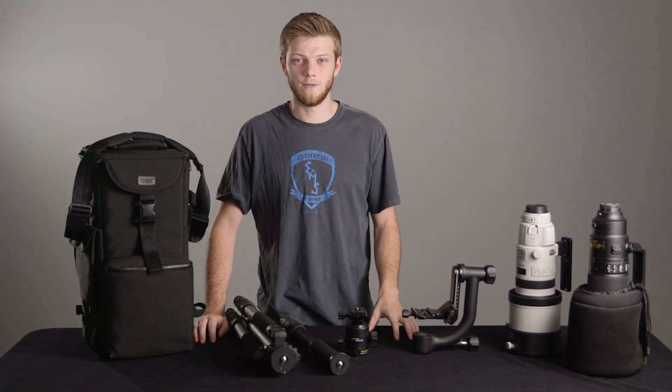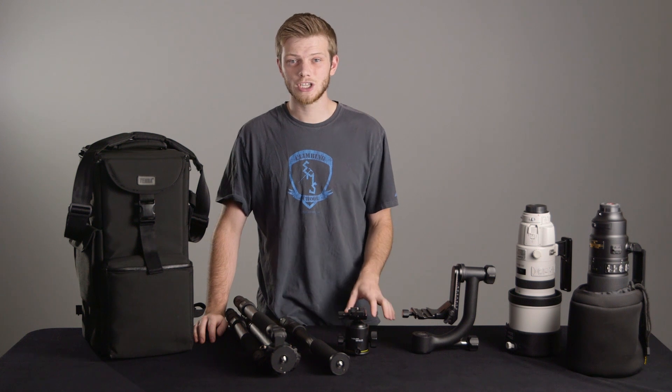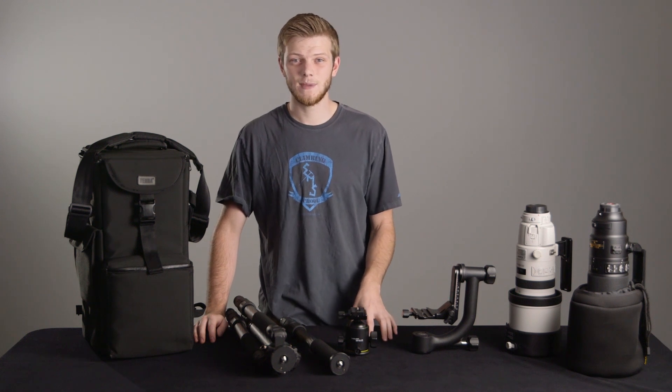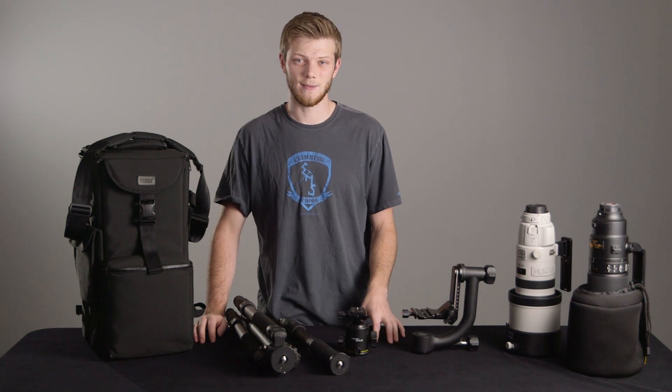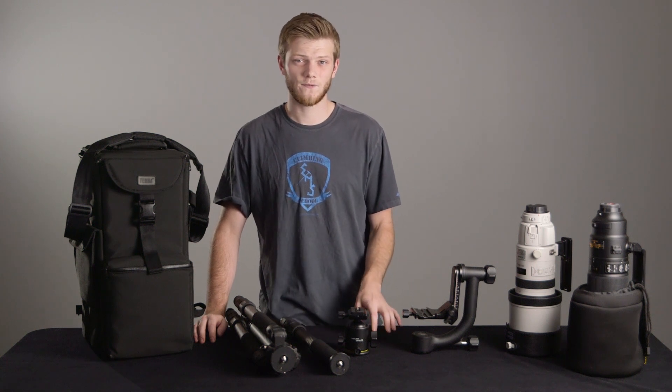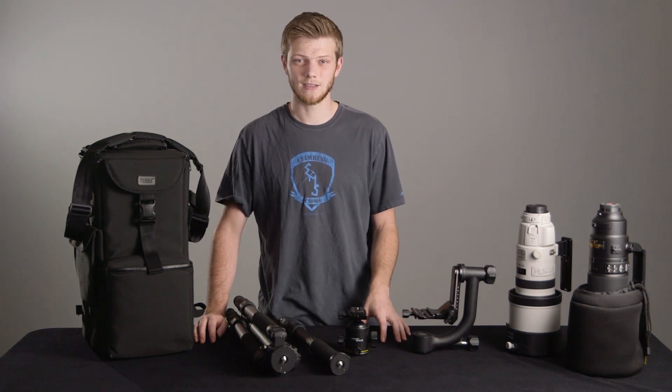Hey guys, Greg here from LensPro2Go. Today I'm going to cover the basics on how to handle super telephoto lenses. Just because these lenses are big, it doesn't mean they have to be intimidating. Just about anyone can use a lens like this and get an amazing image. Here's what you'll need to know if it's your first time using big lenses like these, and also what you can expect when you rent a super telephoto lens from us.